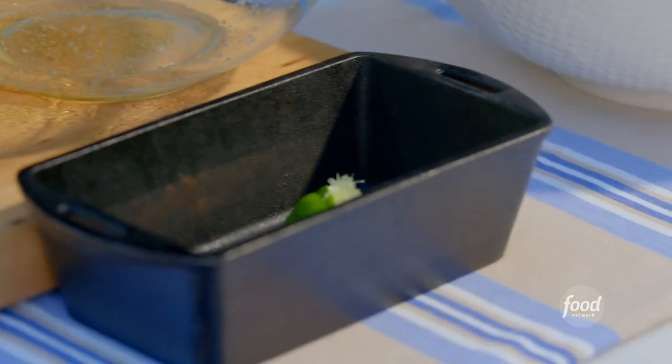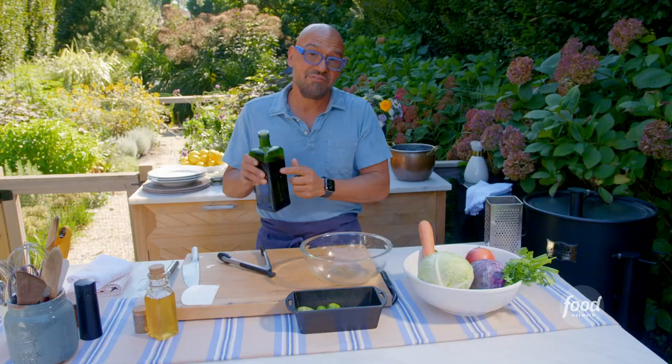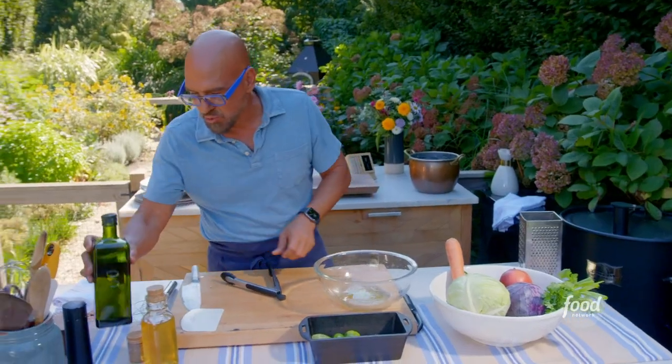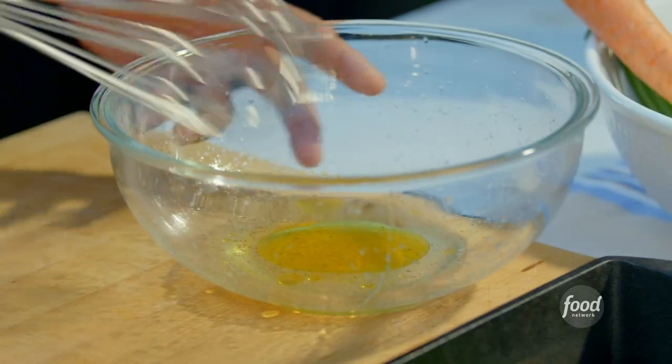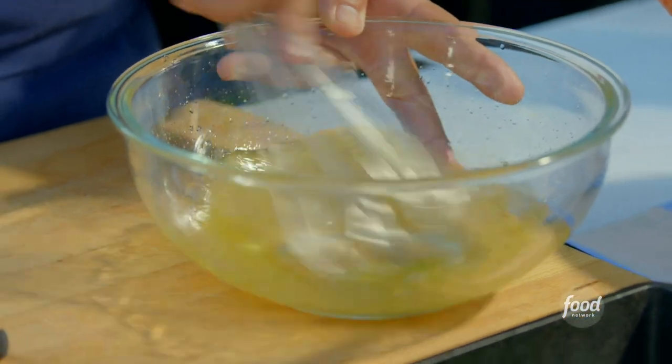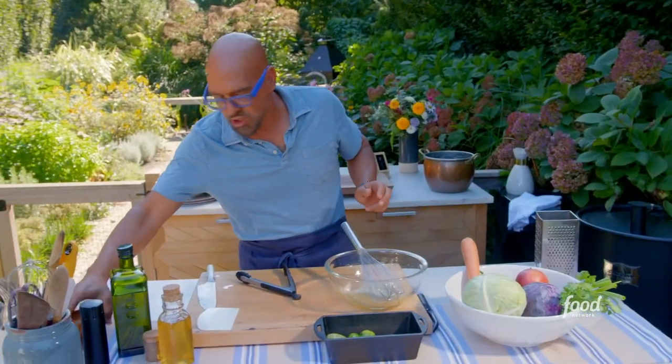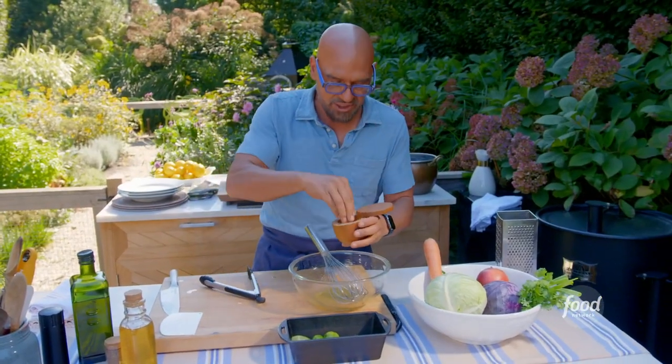Usually with vinaigrettes, I go two parts fat, one part acid. In this situation, you're going to put in equal parts of olive oil. Give this a little whisk. A little bit of cracked black pepper and salt is going to go in there. Dressing is done.